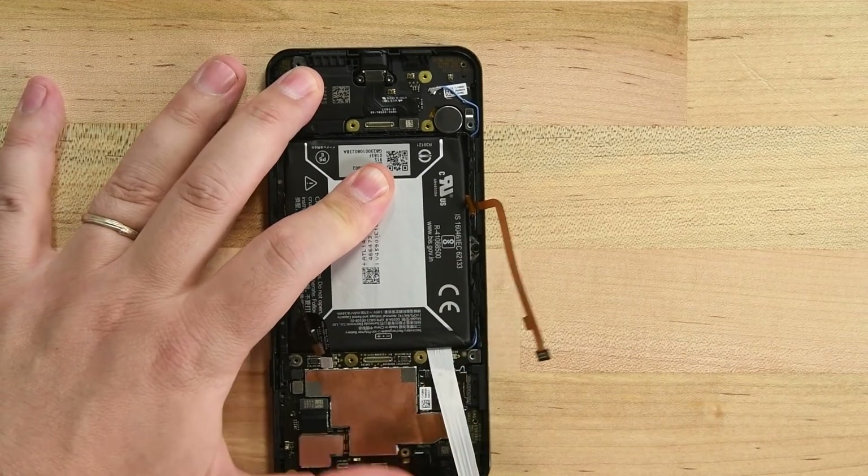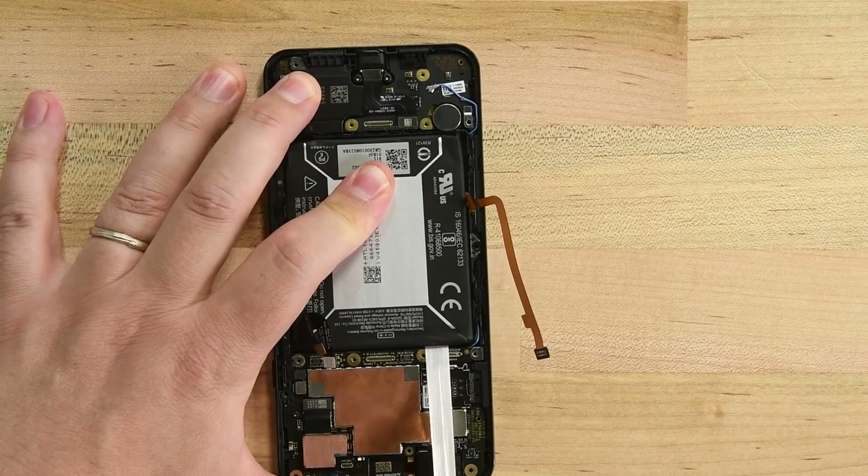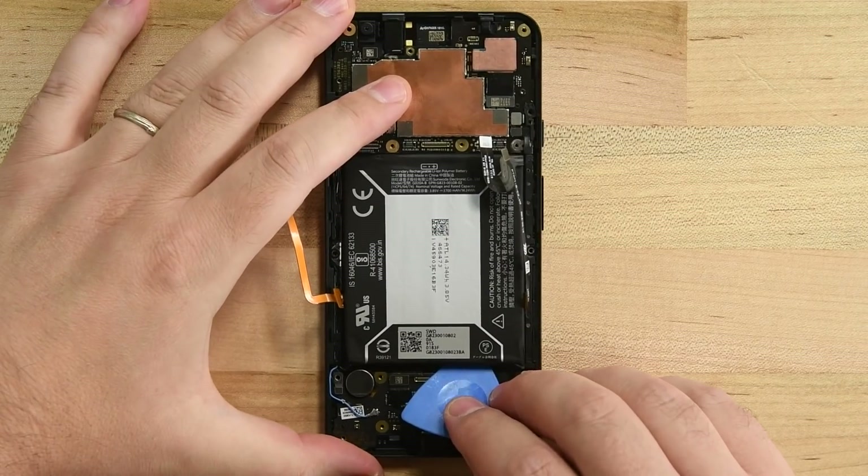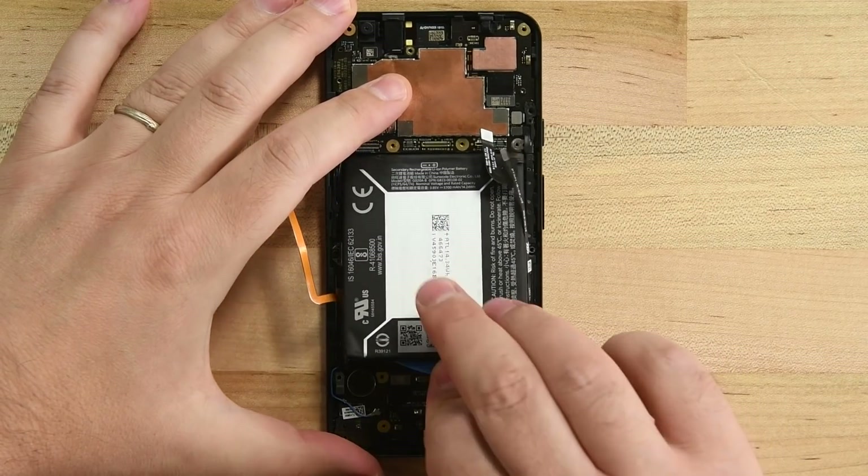If that strip breaks as well, you can use a little isopropyl alcohol underneath the battery to dissolve the remaining adhesive. Once the strips are removed, use an opening pick to lift the battery up and out.